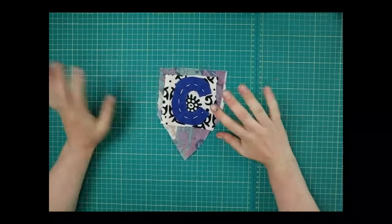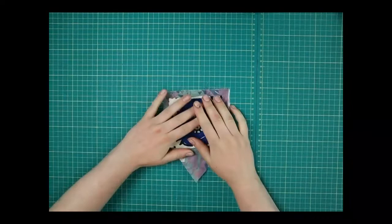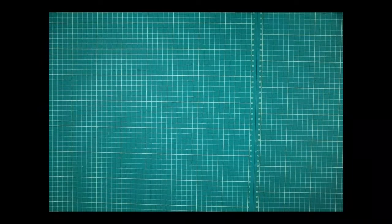Then carry on and do all your other letters, decorating them however you'd like, until you've got all of those patches done. Once we've got our bunting pieces, what we need to do is make the string to attach them all at the top — and you can do this with an old t-shirt, which is pretty magical.